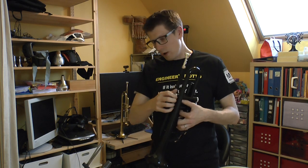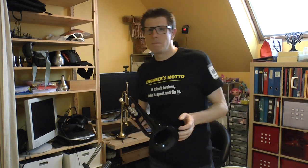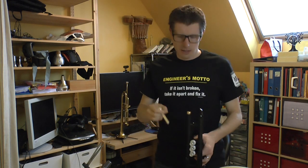It's a lot lighter than regular trumpets of course. It sounds like a regular trumpet but maybe not as bright. It comes with a 7C mouthpiece which is decent — looks like a Bach one actually.